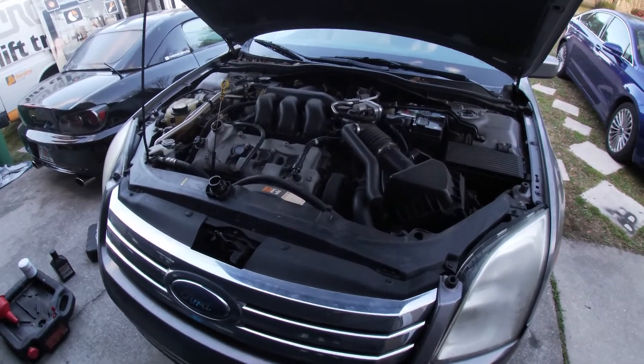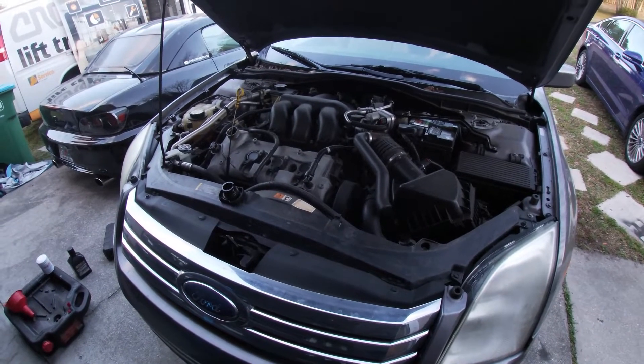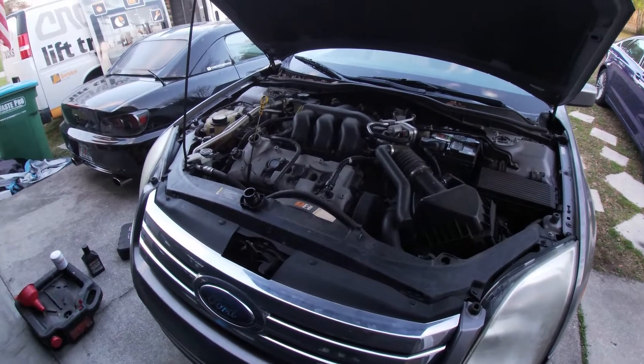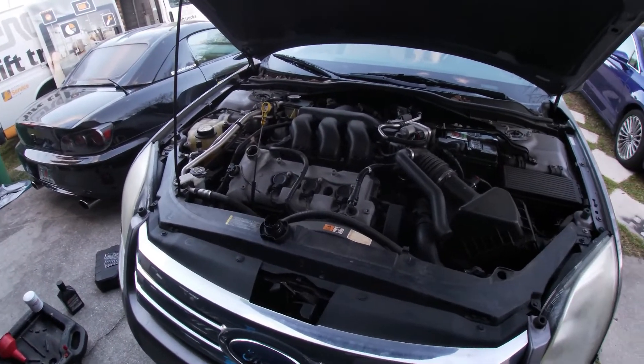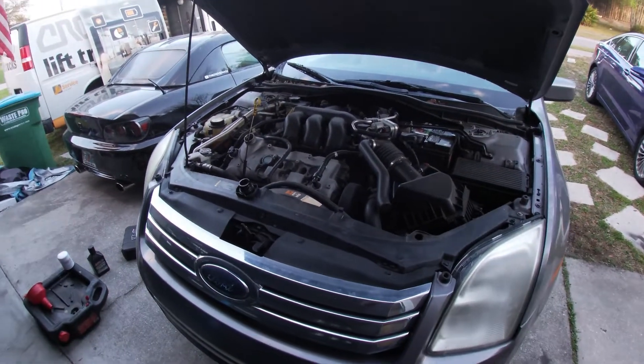This will be the vehicle's second oil change with AMSOIL. We already checked the oil level — it was spot on the full mark, even about a thousand miles over the interval actually. Still right on the money.